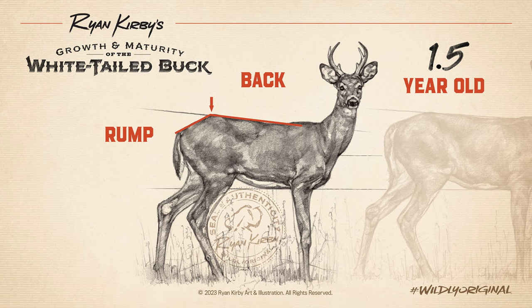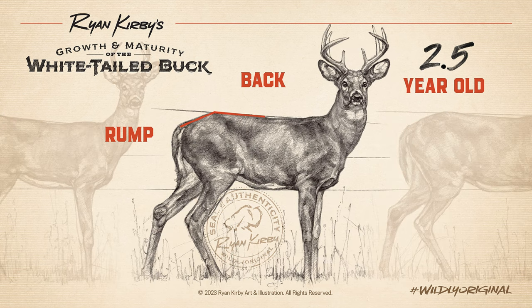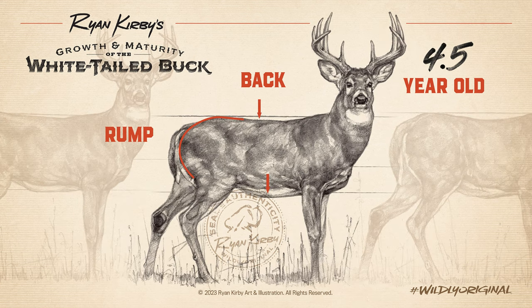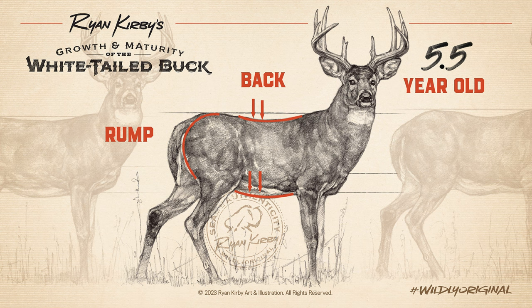Another thing we look for is the back and rump. Young deer have a straight back and a lean, angular rump. The rump appears larger than the shoulders and often seems to sit higher, giving the impression that his back legs are longer than the front. As the buck ages, his rump fills out and his back levels off. With age, his back and belly begin to sag as gravity takes its toll on his body, giving him a pot-bellied appearance.